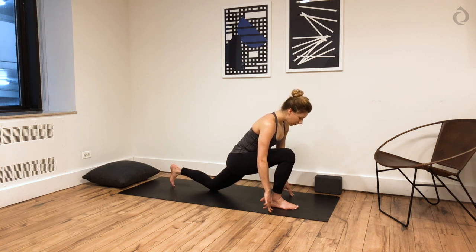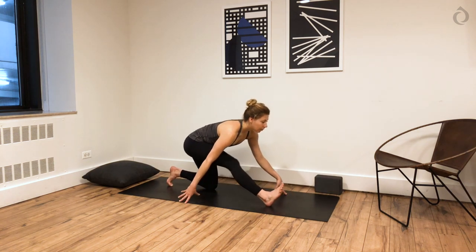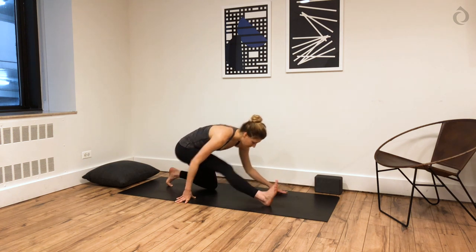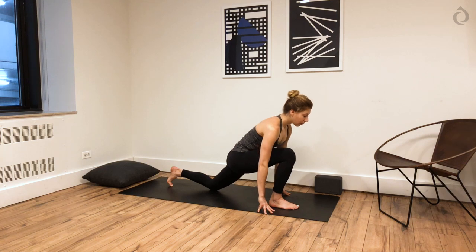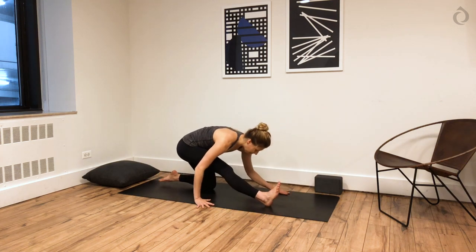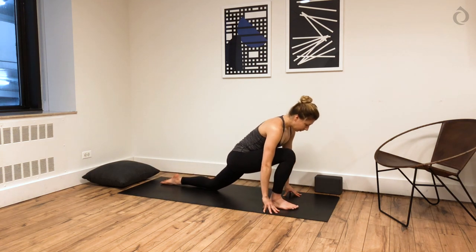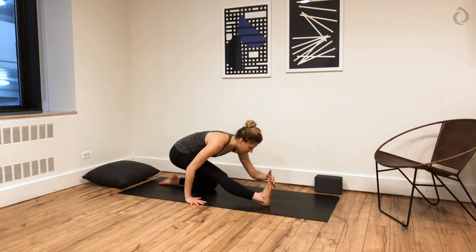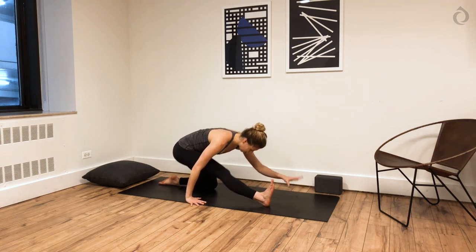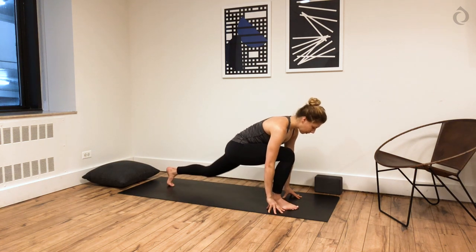We're going to move through that dynamically for a couple breaths. Take another inhale here, and half splits — shift your hips back. Inhale, re-bend into your knee, lengthen your spine, maybe look forward. And exhale, sit back to your half splits. One more time — inhale, re-bend, lengthen your spine. And exhale, half splits, really flex your right foot. This time, re-bend into your right knee. If you haven't already, tuck your back toes and lift your back knee off the ground.